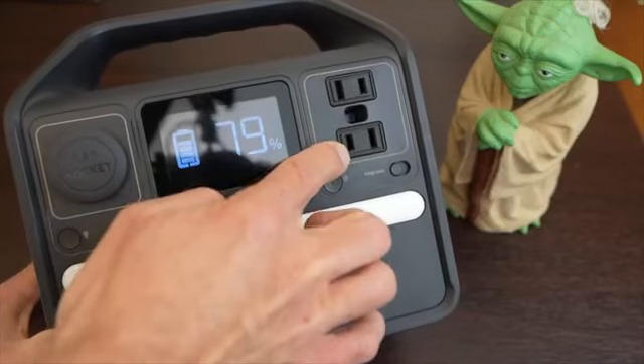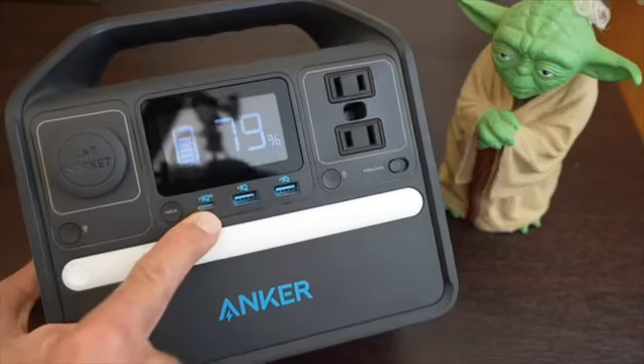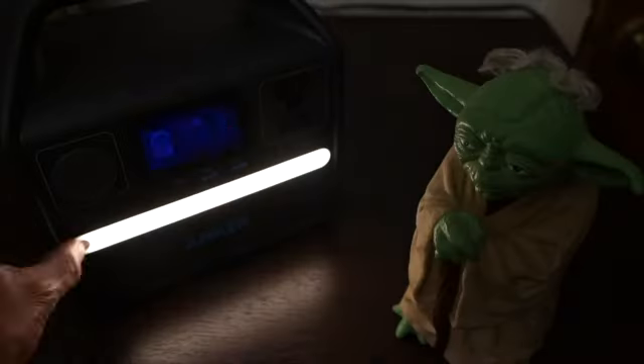The inverter here can power these two AC ports up to 200 Watts. Another thing to point out is that this USB-C port right here is power delivery at 60 Watts, which means it can output 60 Watts to power or charge your laptop. The 521 also has an LED light.